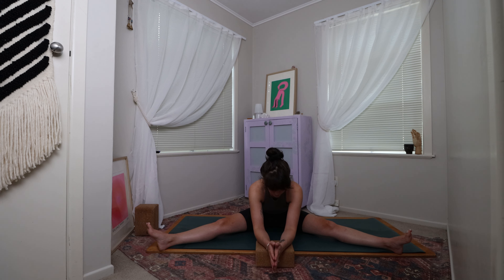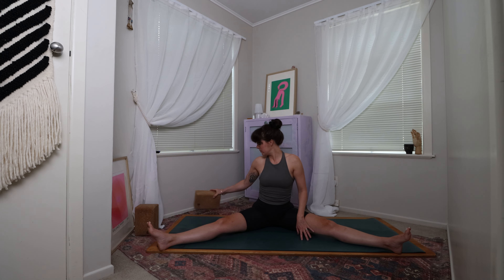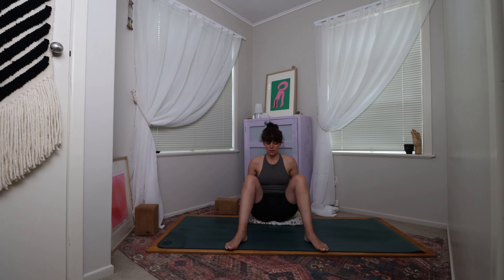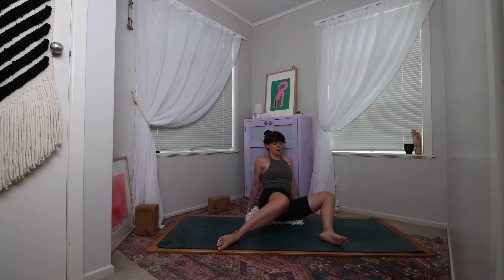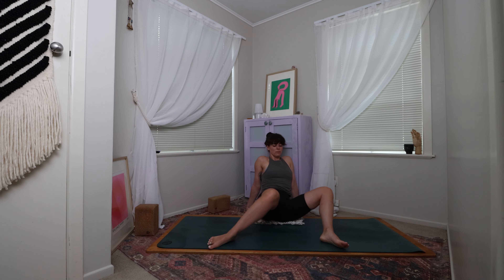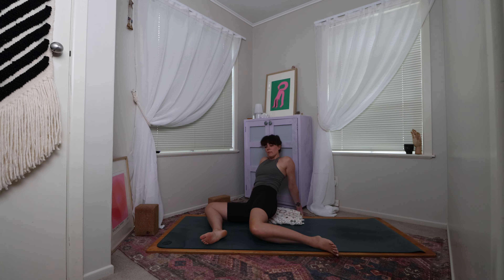Take a few more rounds of breath where you are. When you feel ready, use the breath to guide you out, very gently coming up if you've folded forward. Take the hands behind the back of the knees, lean backwards, and gently bring the knees and legs in. Plant the feet onto the mat, taking the feet just outside of the hips, and gently take some little sways side to side, releasing through the hips.